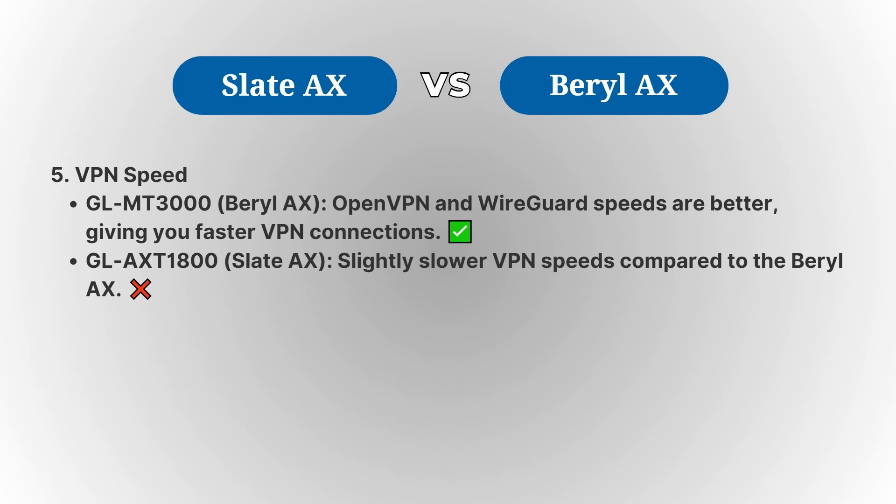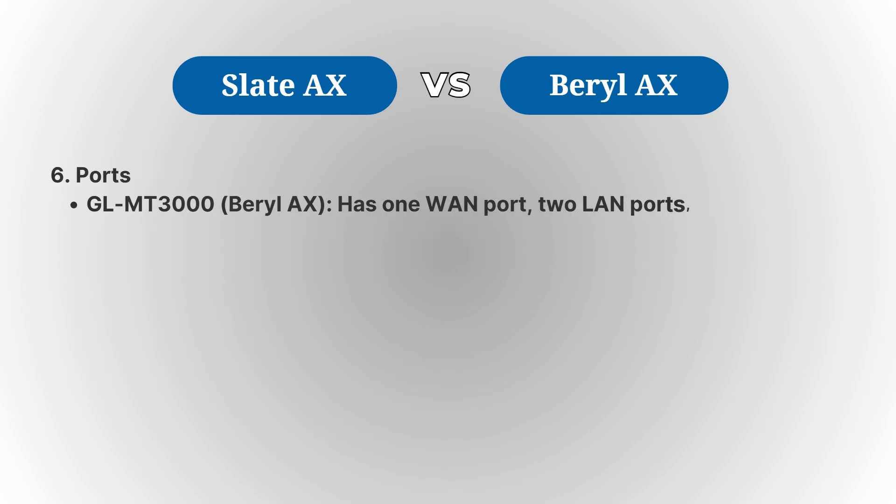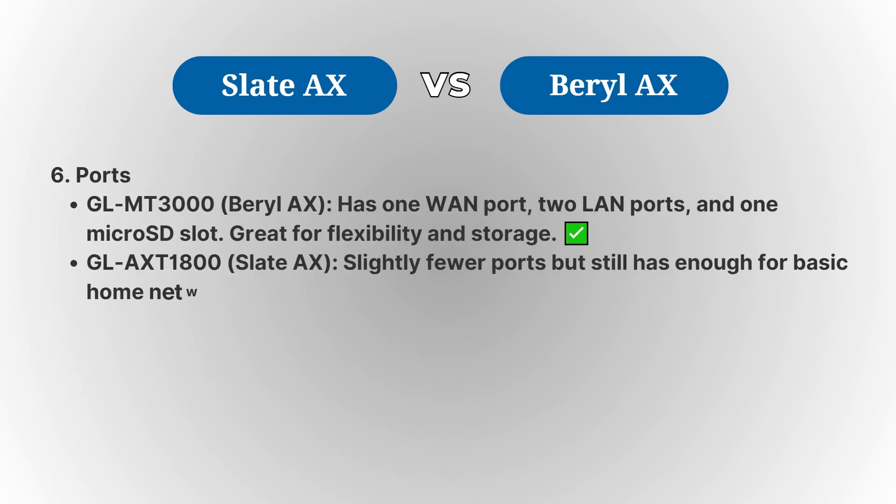When it comes to ports, the Slate AX offers more flexibility with one WAN port, two LAN ports, and a microSD slot for additional storage, making it a great choice for users who need multiple connections or external storage options.